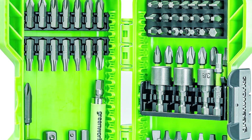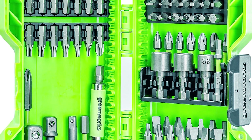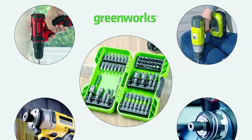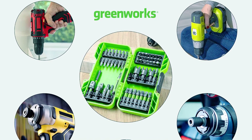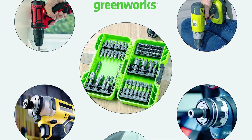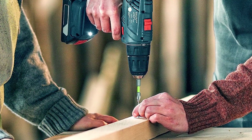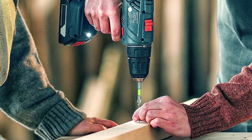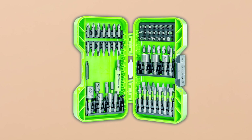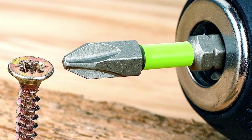Greenworks impact screwdriver bit set — meet your new go-to for home projects. This 70-piece kit covers all the essentials, from magnetic screw guides to socket adapters and nut drivers. It's your versatile toolbox companion, ideal for hanging pictures, assembling furniture, and more. The impact-rated bits with hex shanks are compatible with a wide range of drills and impact drivers. With a modular case for easy removal and storage, you'll always have the right bit on hand, and the magnetic bit holder ensures hassle-free fastening.